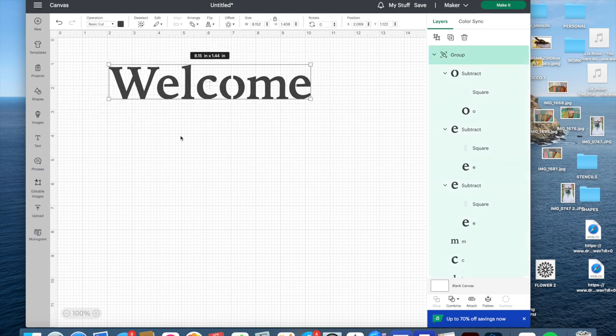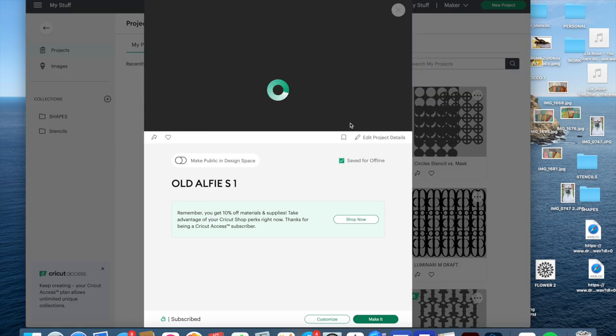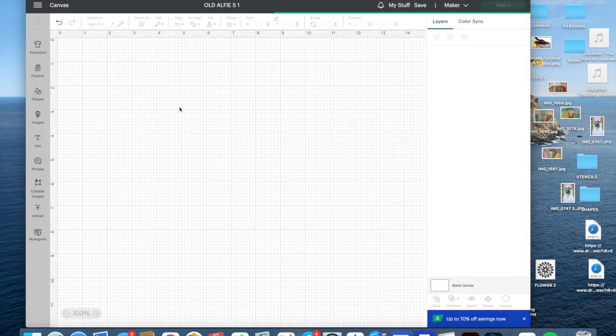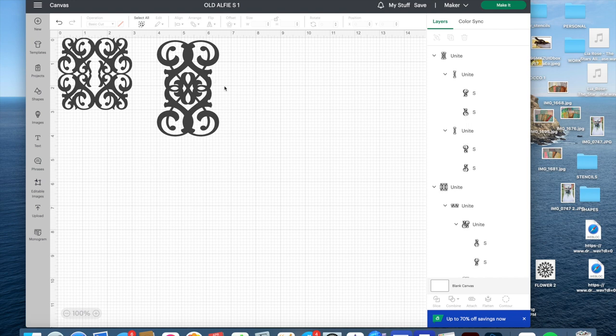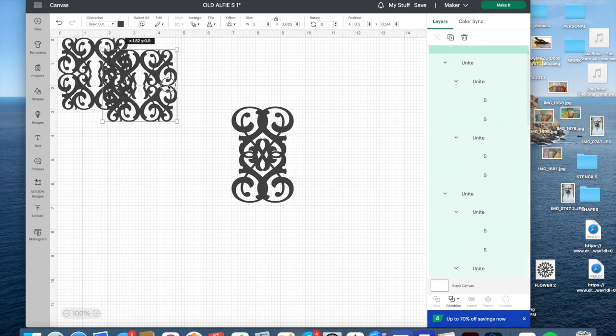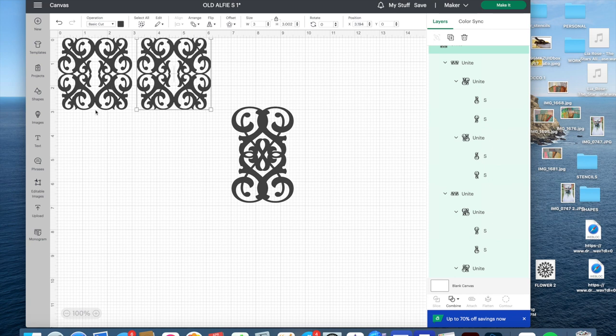That's basically how to make any letter into a stencil — the fancier the font the harder it is, but it's all the same process. Now I'm going to get rid of this and go to something I've already started working on, because this is the fun part. Over here by my layers you can see I've used exactly the same letter for both of these designs. I could duplicate this and keep building on it — attaching elements to each other. There are solid spots that would get punched out and not be connected, so I want all the dark parts attached to each other so it's all one piece, like we did with the other stencils.